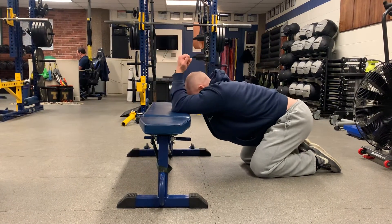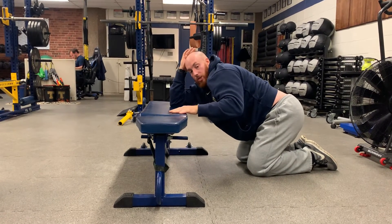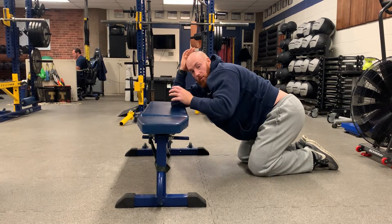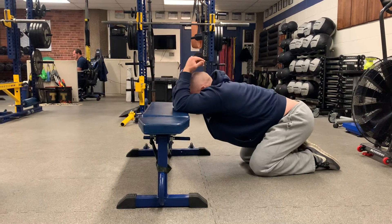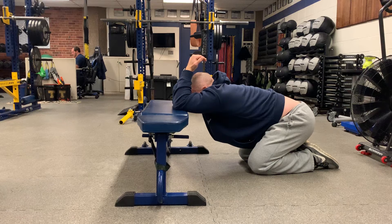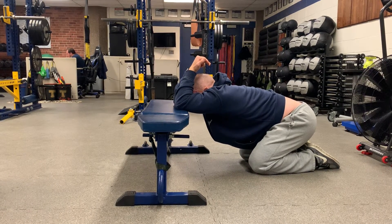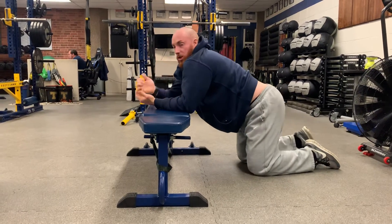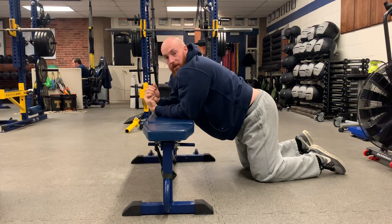Imagine the bench is a scale and you were just trying to make it read the heaviest number possible. Now do a reversal and try to make it weigh as light as you can — try to get your arms up while also sinking your butt further away from the bench. Do that for 10 seconds, then hang out in the stretch position for at least another 30 seconds. One round is all you need.